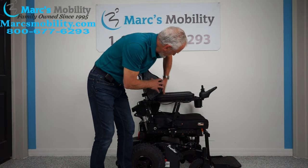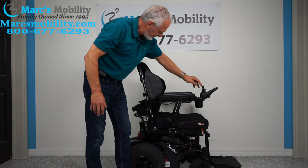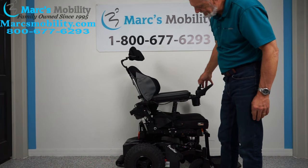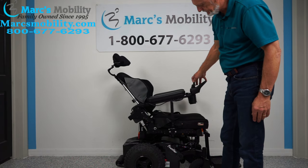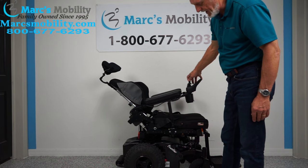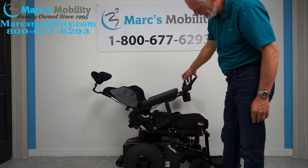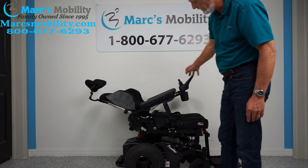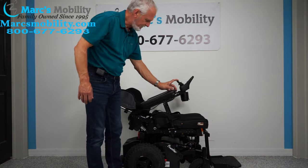By moving the joystick sideways in the new mode, now the back of the chair icon is highlighted yellow on the display. You can see the back going back — this is called the electric recline. We go pretty far back — there we go, fully reclined. Now let's bring the recline back up.